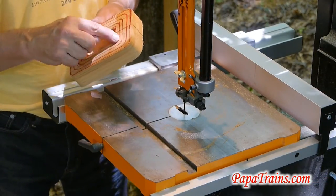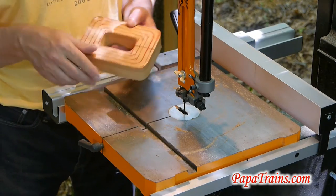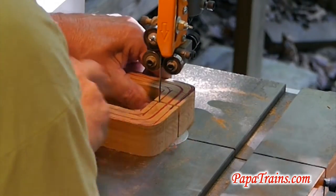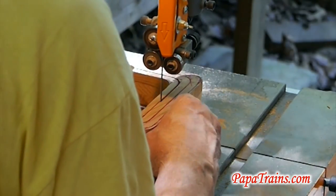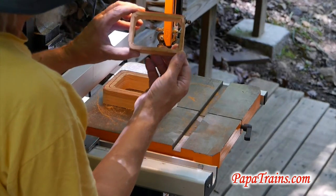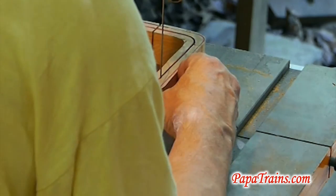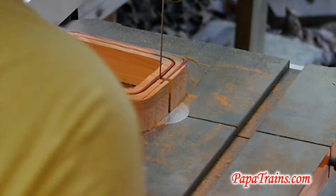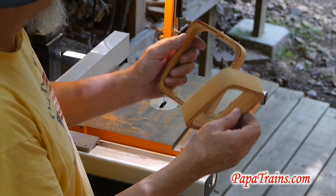Now we'll proceed by cutting one of these, and that will give us the ring, or the wall. I'm going to move this camera — I just realized you can't see the cut line. Now we'll do some gluing and some sanding.